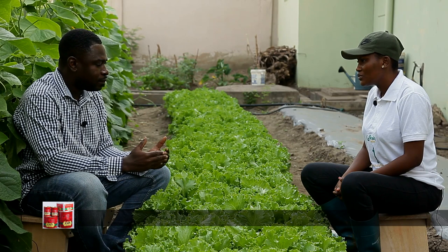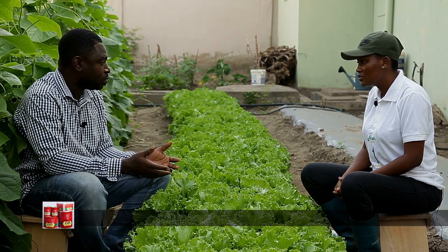Let's zoom in into the lettuce area. When we say lettuce farming, what is lettuce farming? Lettuce is a leafy vegetable which can be grown throughout the year, especially in our part of the world — that's the tropical regions.